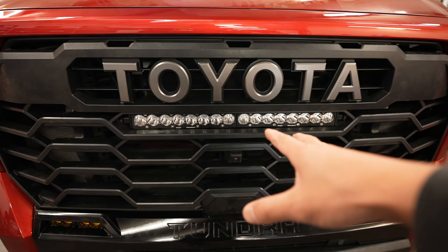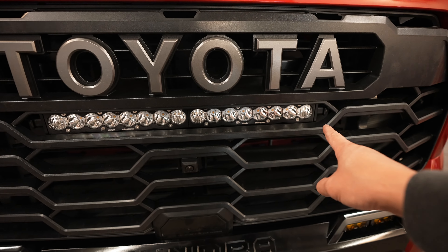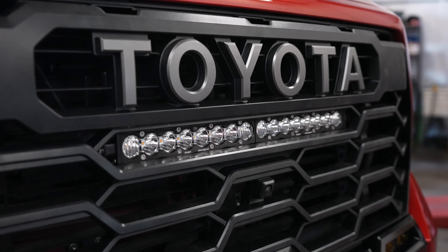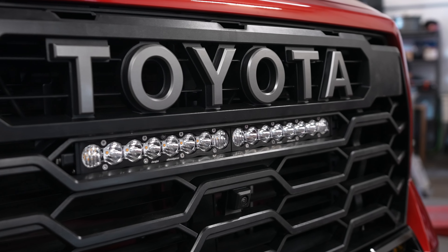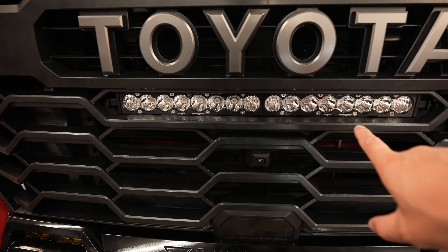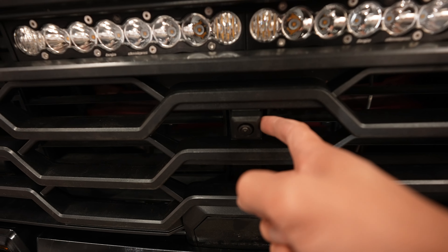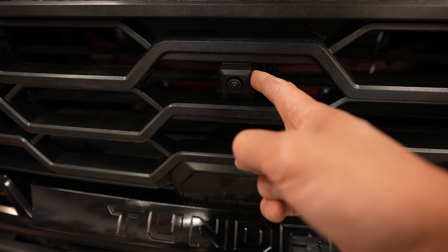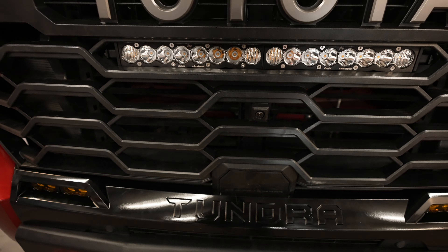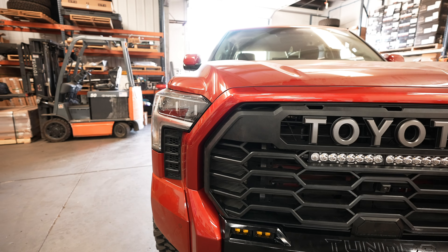The biggest benefit of this grille, in my opinion, is the looks and that it allows you to run a 20-inch light bar. We have one in here — this is probably our favorite brand just because they are extremely bright and the quality is the best out there. This is the Baja Designs S8. With this grille you do have to relocate the camera, so you basically have to buy a whole different camera because the brackets attach to it.